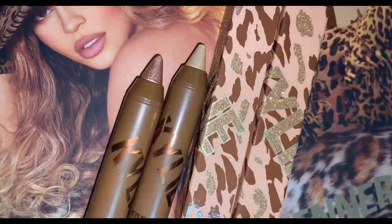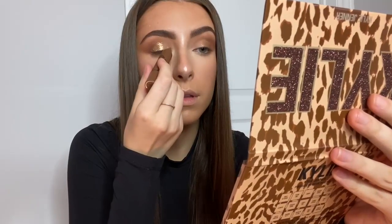Now I'm taking the Born to be Wild shadow stick, which is surprisingly probably my favorite product in the whole collection. It's just like the perfect rose gold shade and it went on so easy — it's like foolproof. I love that.